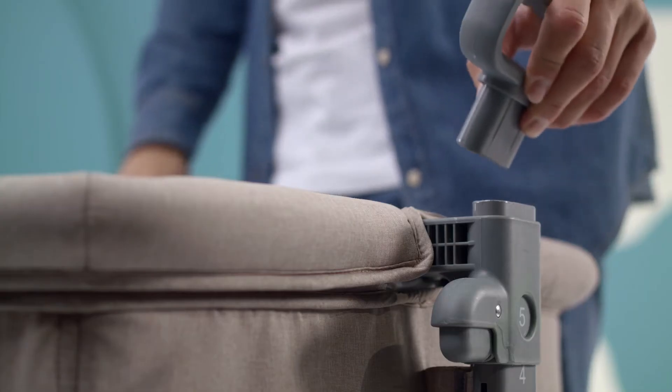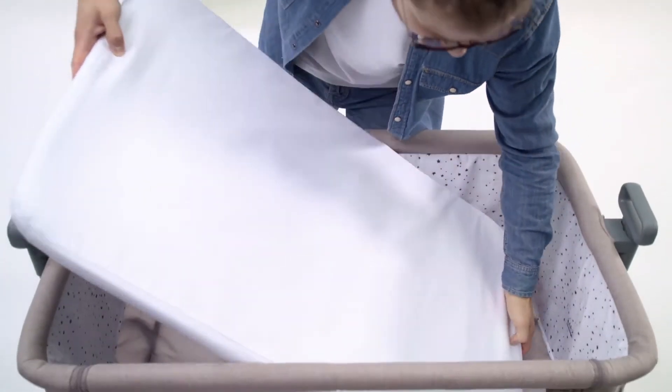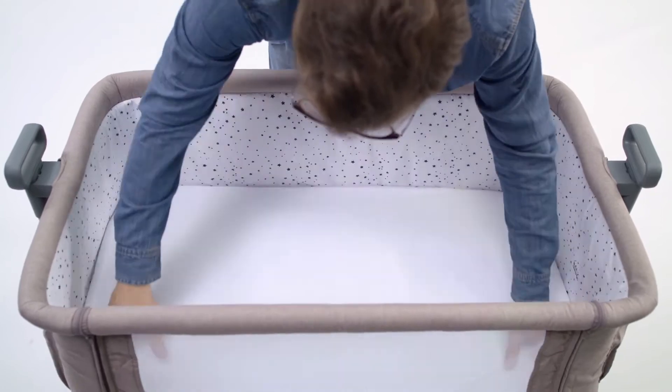Now all that's left is to mount the handles. Click and you're done. You can put the mattress in — the sheet is already there with the mattress.